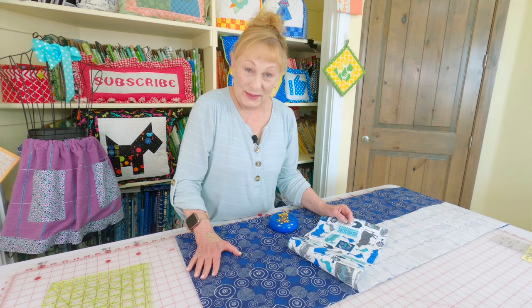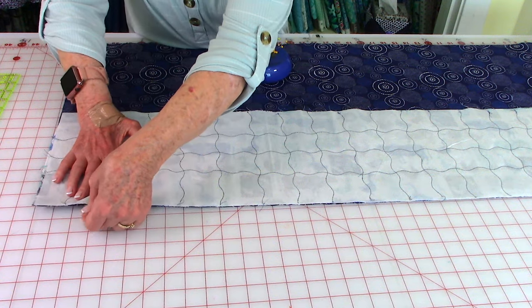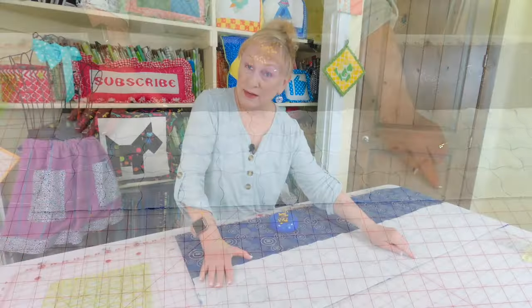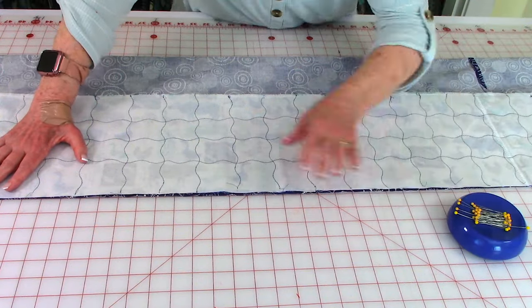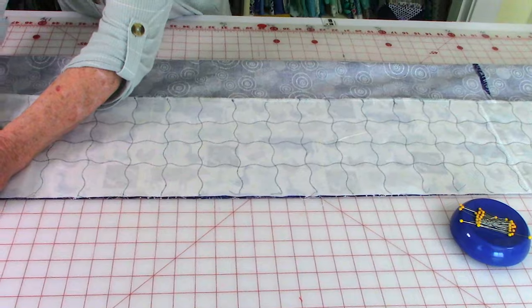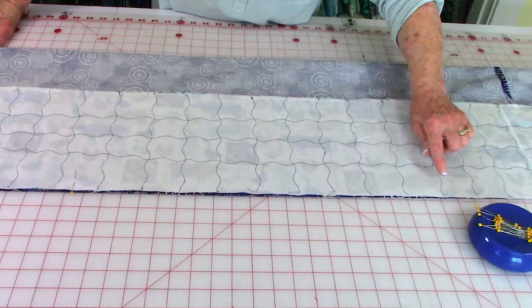Now it's time to stitch your two sections of fabric together. Bring front sides together and line up along one of the long edges, then place pins to hold it together all the way down. Stitch a ¼ inch seam all the way down to the other end. Now fold it in half, bringing the center section against the raw edge of the border and back section — you're creating a tube. Line up these edges and pin them together all the way down the full length, then stitch a ¼ inch seam all the way down.